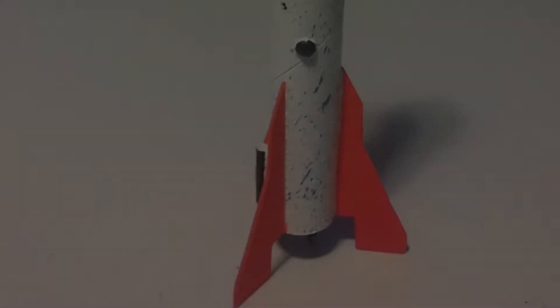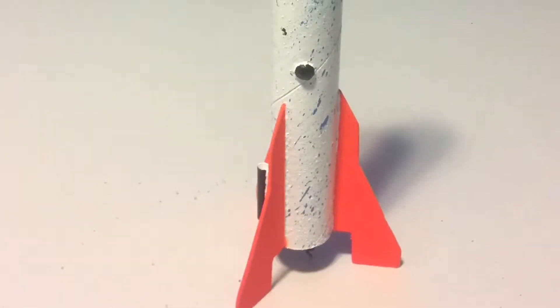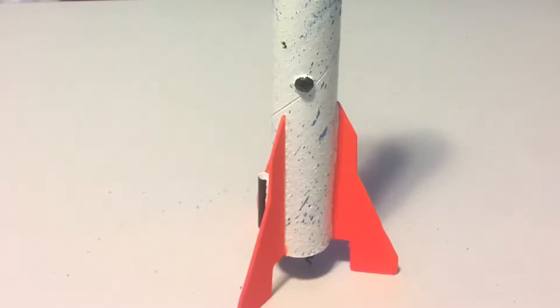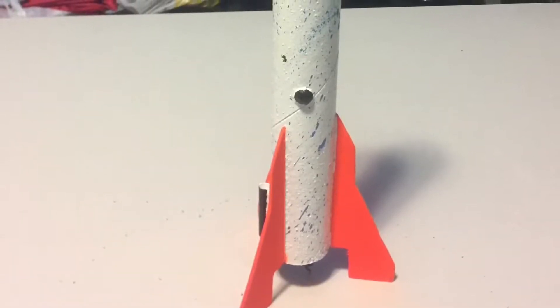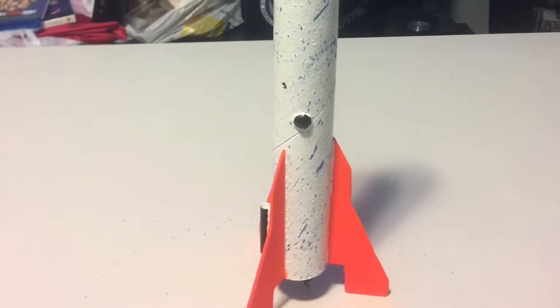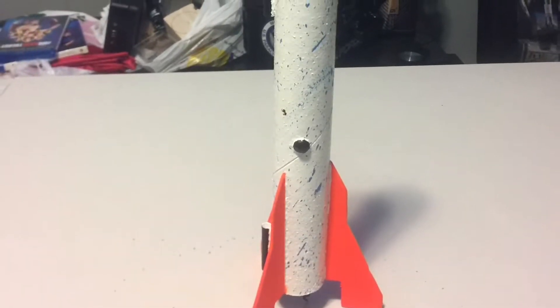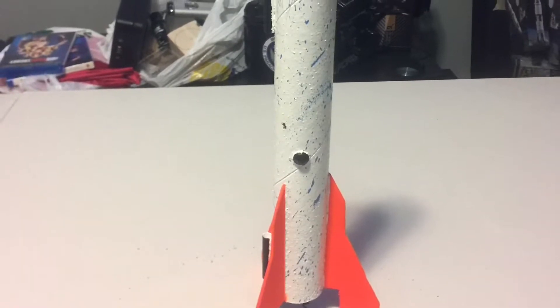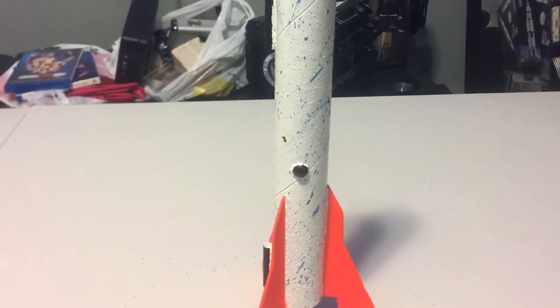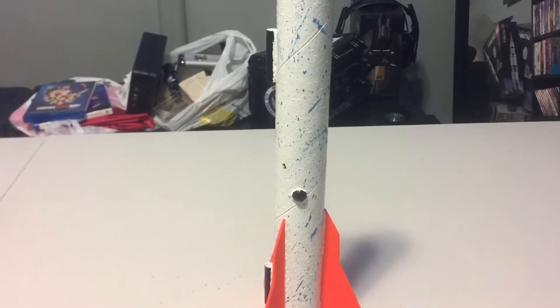This is the last and arguably the most entertaining video of our how-to series. Today we're going to perform a static test on a rocket and then do the actual launch. The reason you want to do a static test before actually launching a rocket, if you can help it, is because you want to make sure that your recovery system will work properly. The last thing you want is to launch your rocket only to find out that your recovery system won't eject and your rocket crashes and is destroyed. Performing static tests before doing a launch can prevent such things from happening.